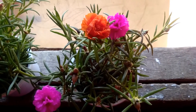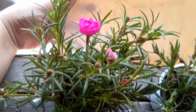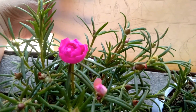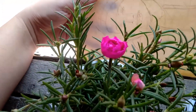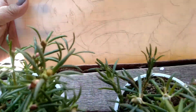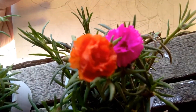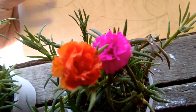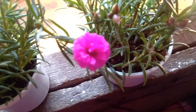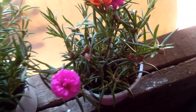Hello! So today is March 11, and mayroong mga flowers yung aking Vietnam rose today. Ito yung isa — ang ganda ng kulay, orange! Tsaka ayaw na mag-surface na yung isa. Ang ganda nila, and ang dami pang mga buds.